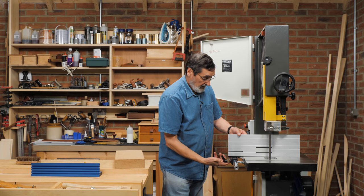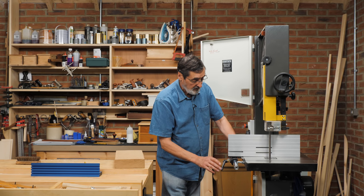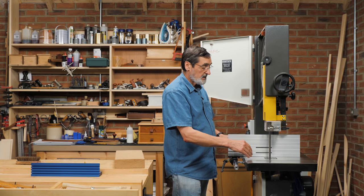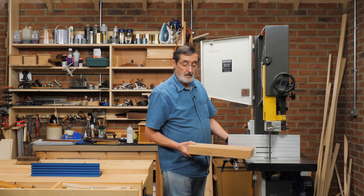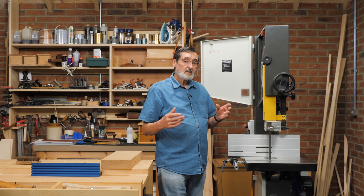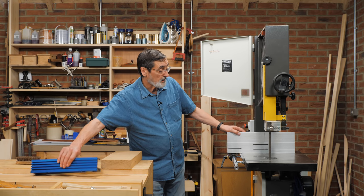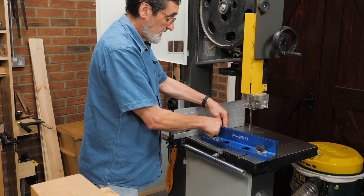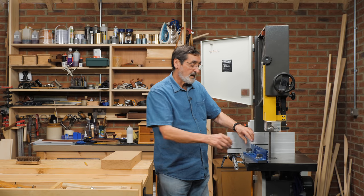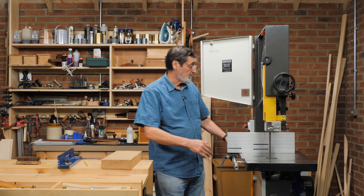I'm also looking for a good fence — a mechanism that guides my material. When I lock this off, it locks exactly 90 degrees to the table, parallel to the blade, so when I run my wood along, I get a perfectly parallel cut. There are other things that affect the cut too: tension of the blade, dullness of the blade, size of the teeth. If your fence is damaged or out of place, you might consider a magnetic fence or another fence added to your bandsaw — this one locks off here and here and is very solid.